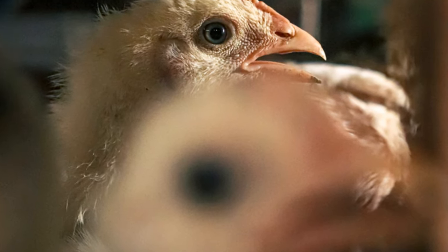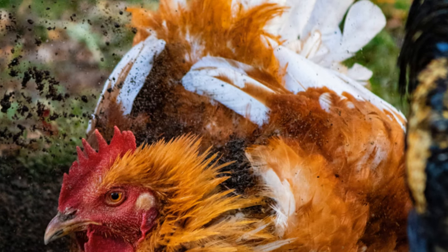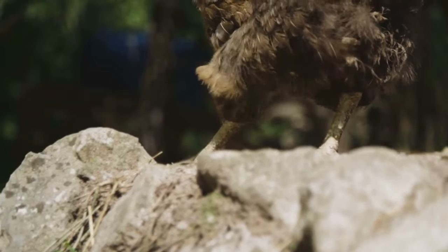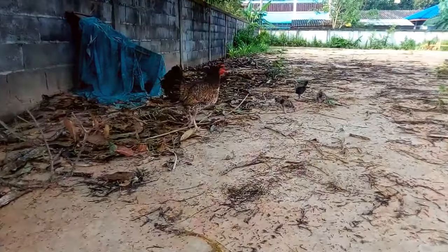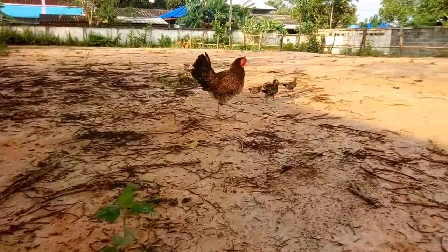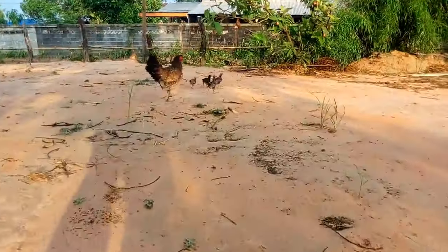Mites and lice live on the skin and feathers. They feed on the blood and skin cells of the chickens, causing irritation and discomfort. These external parasites can be particularly troublesome in warm, humid conditions where they thrive. They cause itching, feather loss, and discomfort. Chickens infested with mites or lice may be seen scratching frequently, and their feathers may appear ruffled or damaged. Severe infestations can lead to anemia and a weakened immune system.